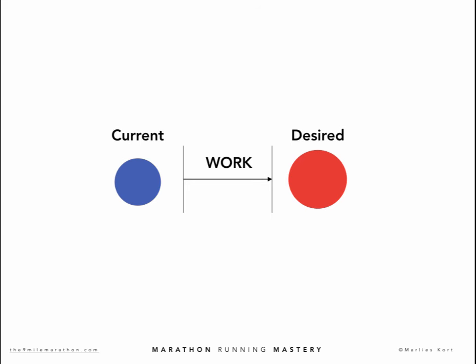Your current situation is the way you are running today, the way you are training, living, how you feel — your health, your fitness, your other hobbies, the things that make you happy, your social life with family and friends, your work and professional life. Then your desired situation is what you want — where you want to be. Fast forward one year from now, after you have completed the nine-week Marathon Running Mastery program and after ten more months living and training the 9-mile way.